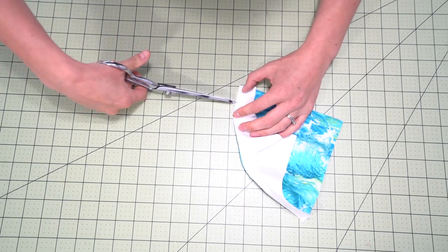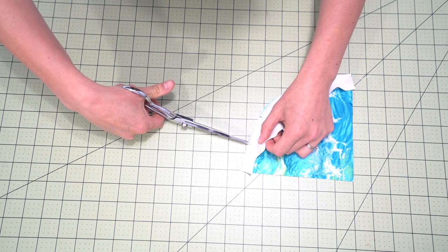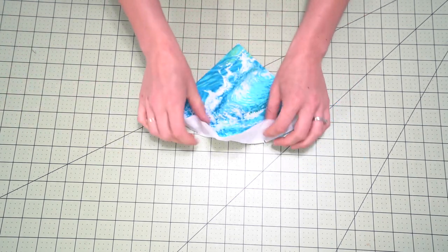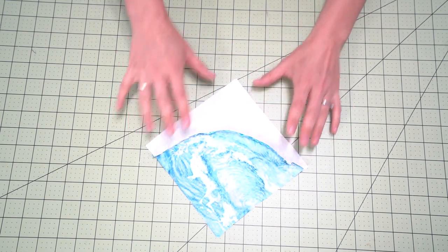Once that is all stitched together, another trick is to clip those curves. You're going to clip within the seam allowance — get close to but do not snip through that stitching line — and that will really create some ease when you're pressing. If you're working with smaller blocks you probably don't need to do that, but with a larger block it will make a huge difference. If you're familiar with garment sewing, we do this in a lot of seams where we clip or notch the curves.